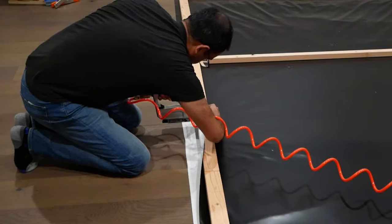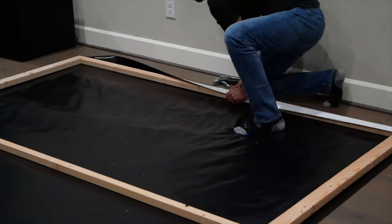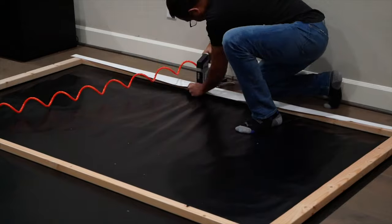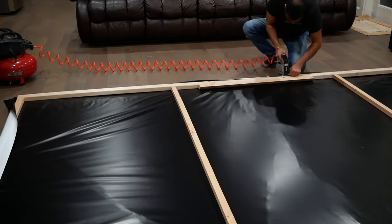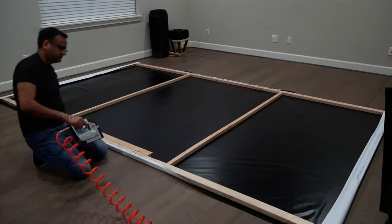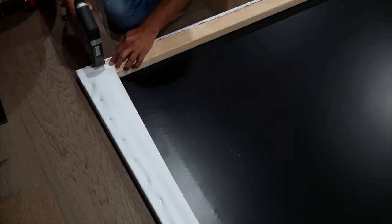We started the stretching process by stapling the screen at the center of one side, then went to the opposite side and stapled it there too, making sure to stretch the cloth while doing so. Then we went to the other sides and repeated the same process. We tried out one of these manual staple guns, but it was a lot more difficult than the air one we're used to, and the staples had trouble going in all the way. Once our four sides were started, we continued making our way around the frame, stretching the cloth and shooting staples in with roughly 1-inch spacing. It's important to take your time stapling all the sides evenly to make sure no wrinkles get trapped. The corners are where things get a little tricky—the cloth needs to be folded over itself. We stapled right up to the corner on one side, then folded the cloth over itself, and shot the final staples through to hold everything in place.